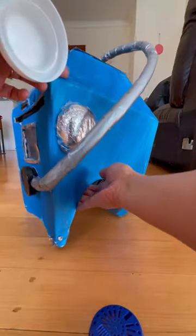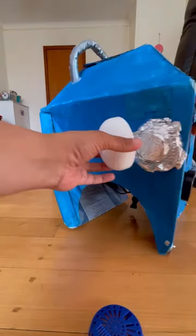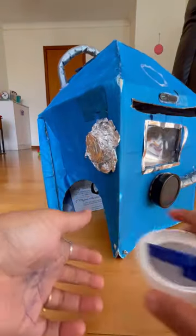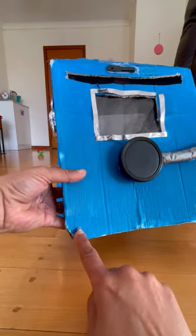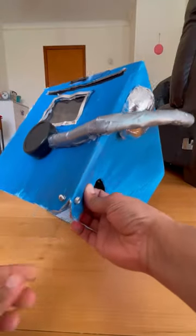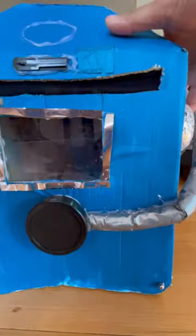Then I attached a few bottle caps on the head and on the sides, and I covered the ones on the sides with aluminum foil. I also attached a bottle cap where the mouth is supposed to be, and just to give it a bit of detail I added some screws, nuts, bolts, stuff like that.